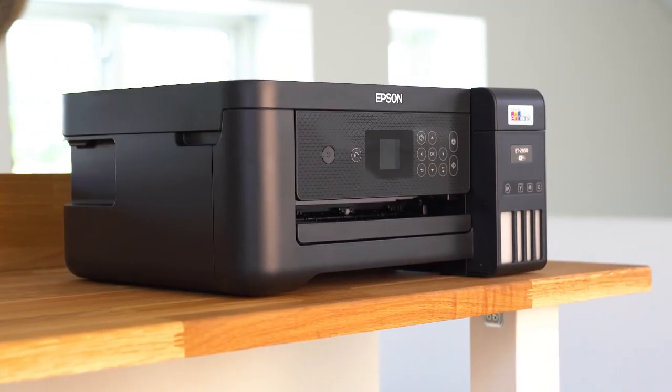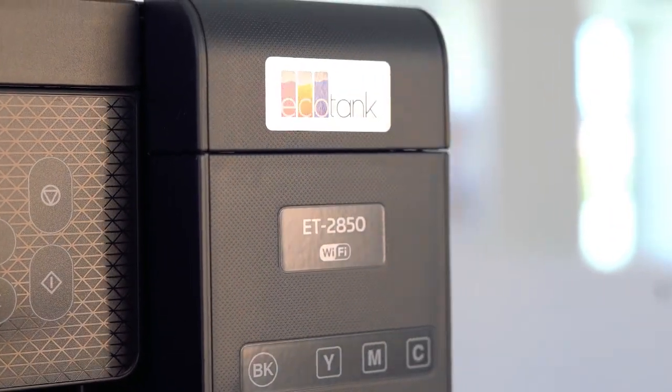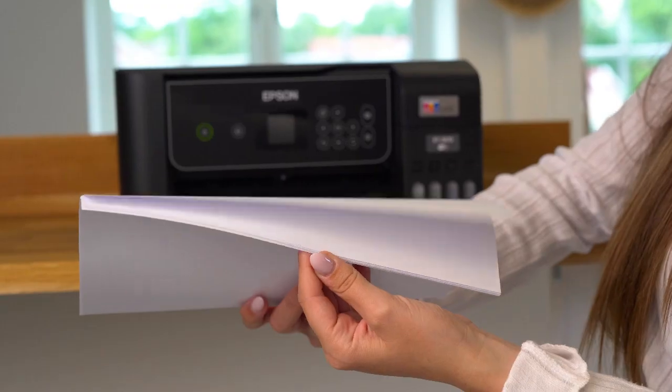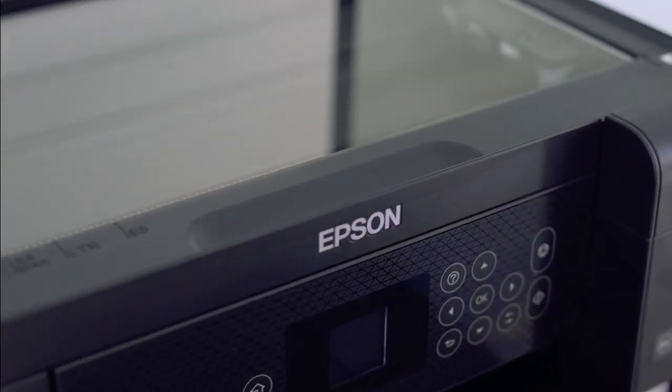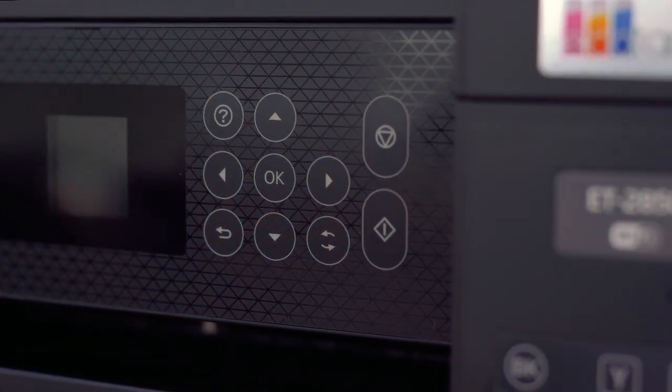This A4 all-in-one printer is ideal for families as it can copy and scan documents. It supports automatic double-sided printing and borderless photo printing and has a print speed up to 10.5 pages per minute, which makes it easy to breeze through various tasks quickly. It features a colour LCD screen and has full Wi-Fi and Wi-Fi Direct connectivity.